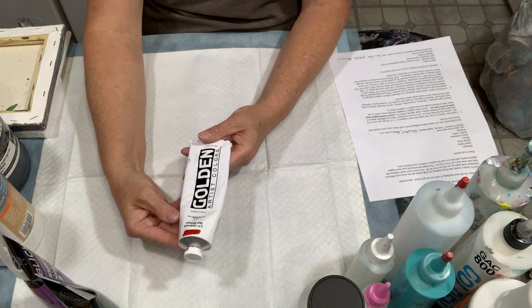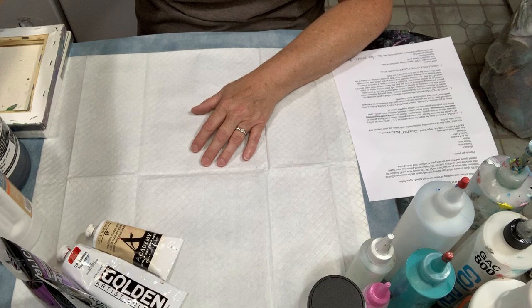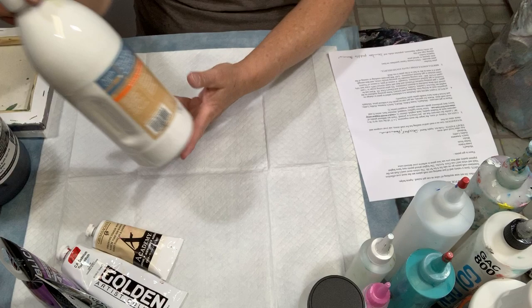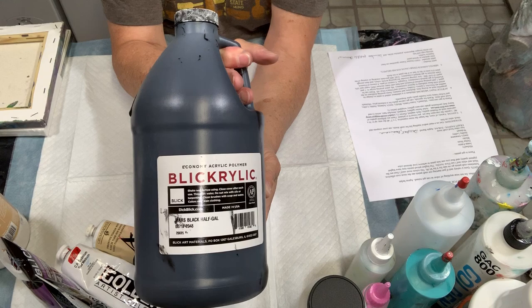Golden also has a line of very nice paints widely used by a lot of artists. Grumbacher is also a pretty popular paint used by artists. What I find is the paint I use most is white and black, because a lot of times you put a base coat down to help your paint move around on the canvas. I use the Artist Loft flow acrylic white and black, and I've also ordered the larger container of black from Blick, which works fine too.